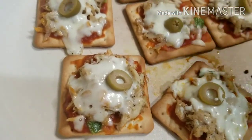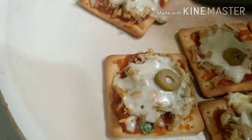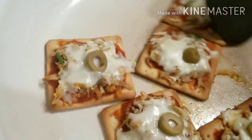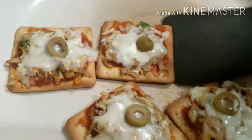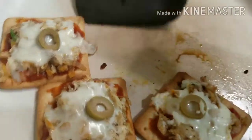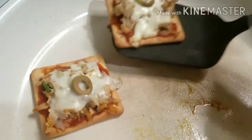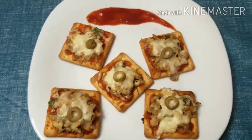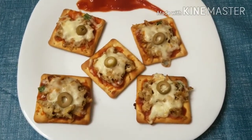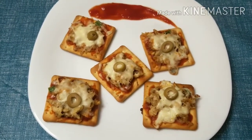Now I will take them out onto a plate. The cheese is ready — look how easy it is. Try it! Please like my channel, comment, and subscribe if you enjoyed it.